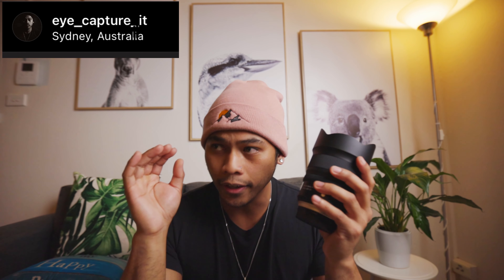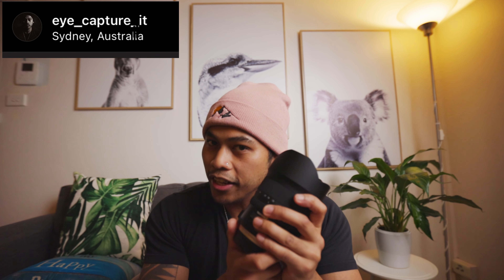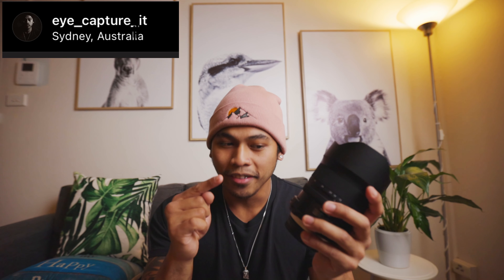If you're looking at the RF 15-35, I'd recommend this one instead if you're on a budget. The image quality is very impressive — even shooting at lunchtime with no polarizer or ND filters. It also has image stabilization, which my Canon 16-35 Mark II doesn't have. The RF 15-35 has it too, but this one is much cheaper. Tamron knocked it out of the park.